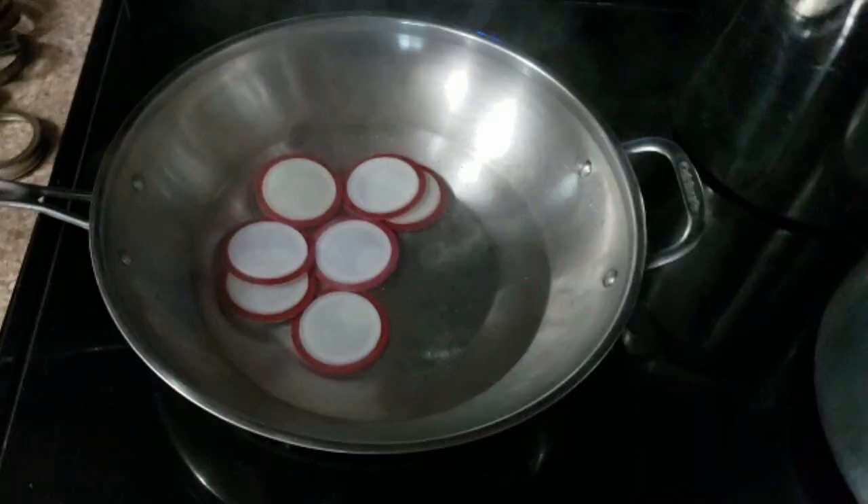Next we're gonna simmer our lids and rubber rings in very hot water for a few minutes. I heat my water to just before the boiling point and then turn the heat source down. I also like to pre-assemble my lids and rubber rings before I put them into the hot water — I just find that it's easier that way.